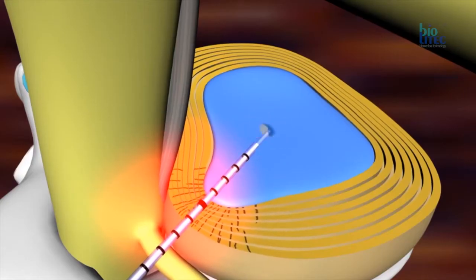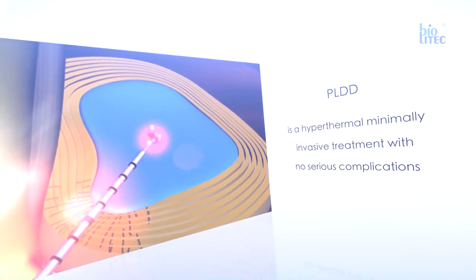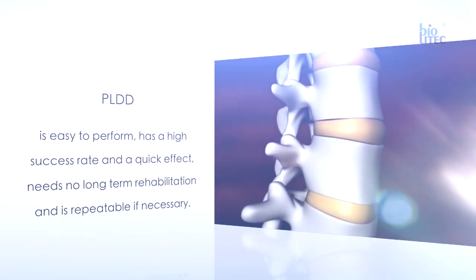The advantage of PLDD is the minimal invasivity and the avoidance of significant soft tissue injuries. No serious complications are described, especially no risk of peridural fibrosis or scarring. PLDD is an outpatient treatment performed under local anaesthesia or mild analgo-sedation. Patients have a minimal recovery time compared to a microdiscectomy and the costs are much lower. PLDD is a hyperthermal, minimally invasive treatment with no serious complications. It is easy to perform, has a high success rate and a quick effect, needs no long-term rehabilitation and is repeatable if necessary.